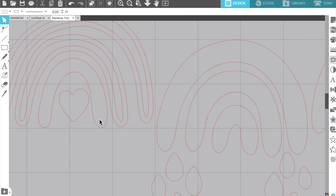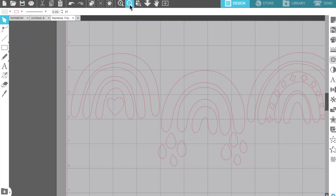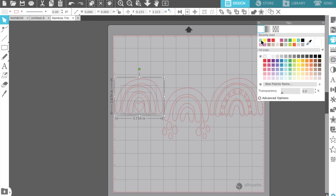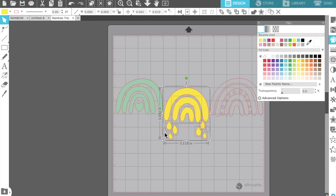This is called Rainbow Trio and it's actually part of Virginia's class that's available in the Etsy shop, and there is a sale going on — 25% off the classes as well as the cut file, so it's definitely a great time to purchase. I just love this cut file so much; I was going to use one of the other ones but I was drawn to this one so I went with it.